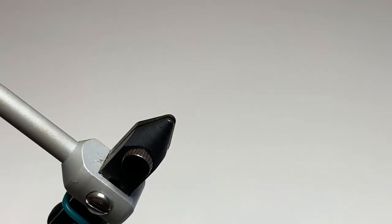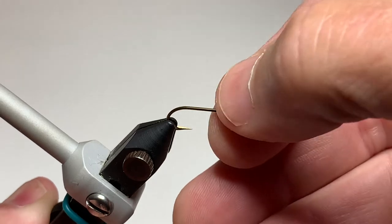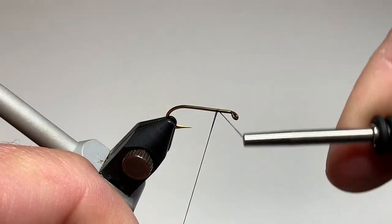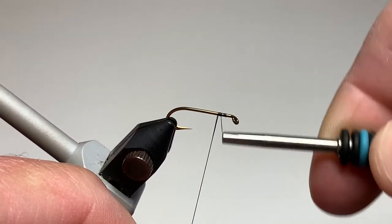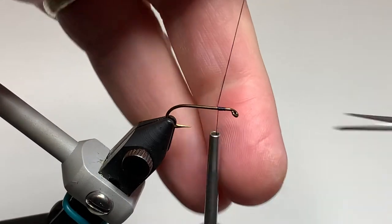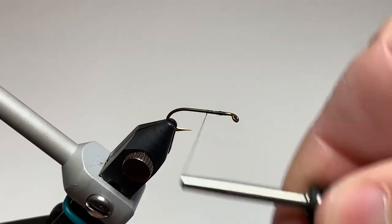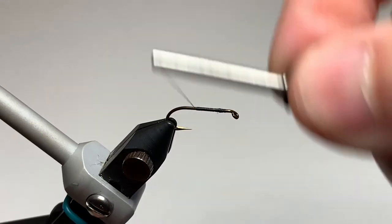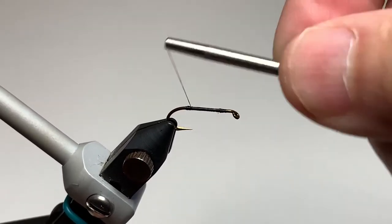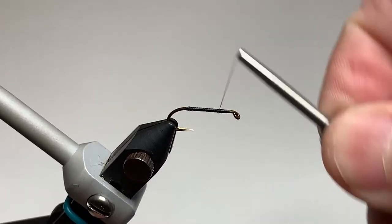Stephen ties this fly on a number 10 dry fly hook, but I'm tying it today on a 1x long number 10 nymph hook. After getting your hook secured in the jaws of your tying vise, we start the thread about a hook eye length behind the eye of the hook. I'm using black UTC 70 denier — a larger thread works fine for this as well. Once we trim off our tag end, we wrap our thread all the way back to the hook bend, which is just above the barb on this hook, and then bring our thread back to the front starting point.